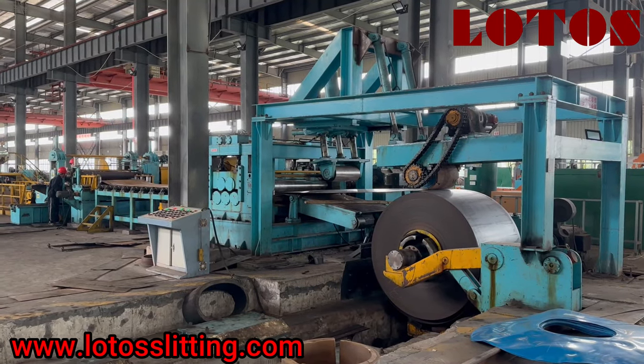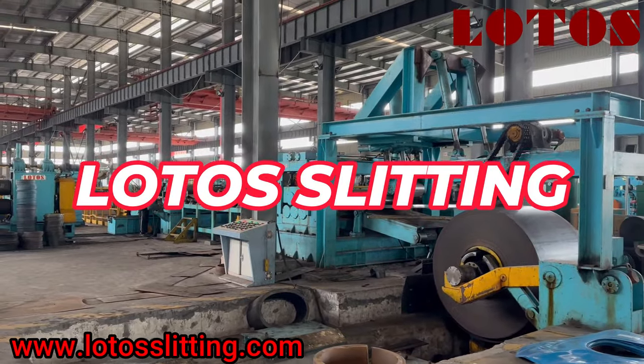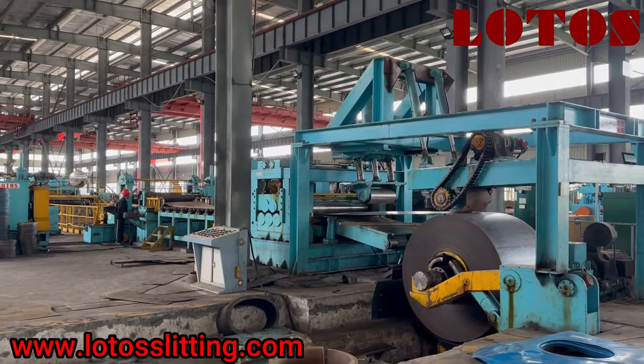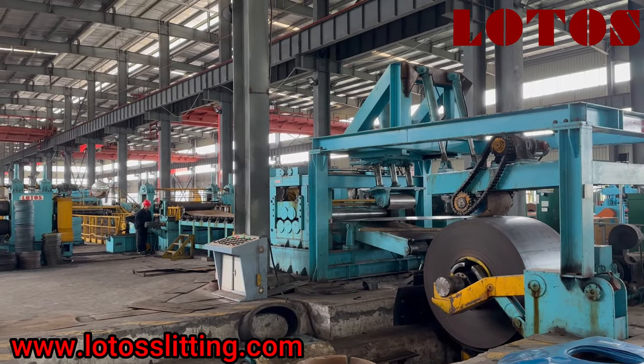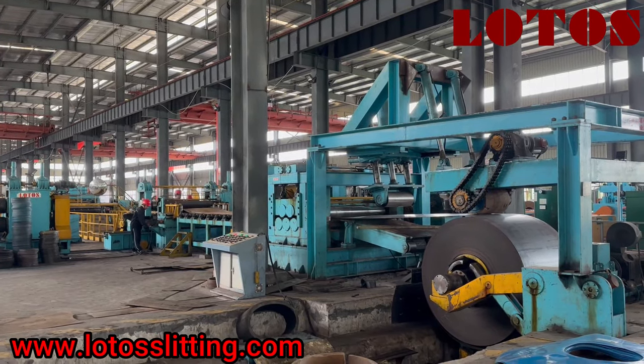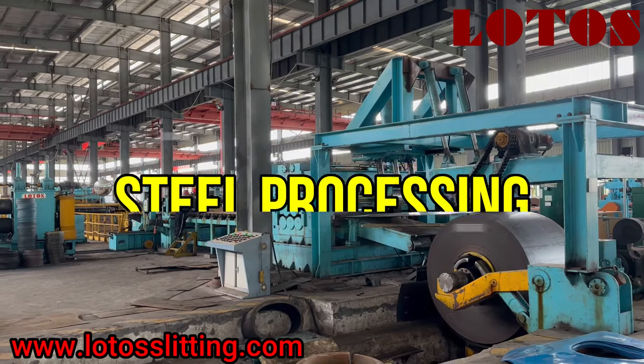Hello everyone, welcome back to Lotus Slitting channel. This channel is specially made for slitting line, cut-to-length, and steel processing.